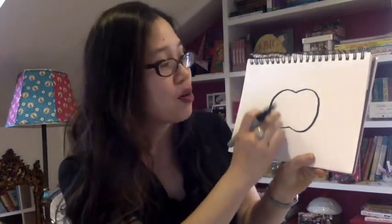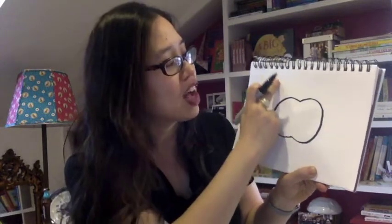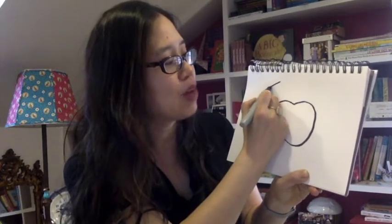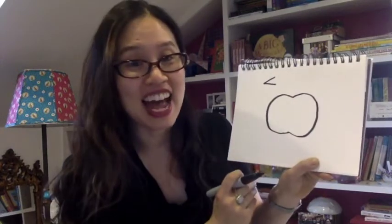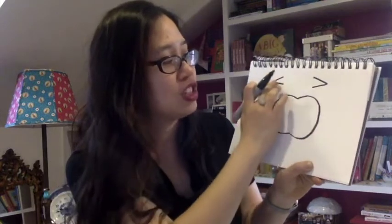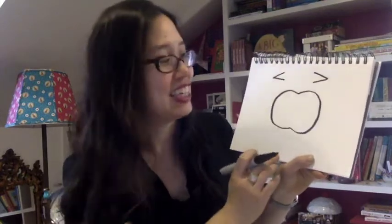Now from this apple shape, I want you to go right here, kind of diagonal from the corner of the apple, and make a sideways V that goes like that. And then do that to the other side — a sideways V that goes like that. All right, so you should have an apple and two V's kind of looking at each other.